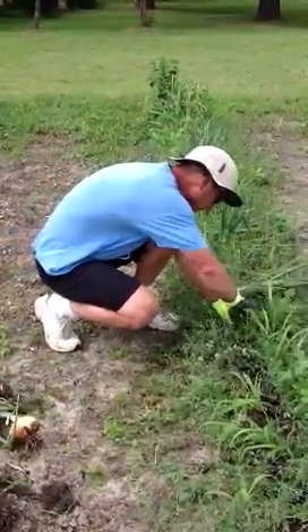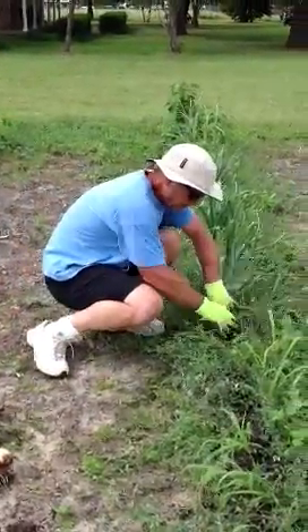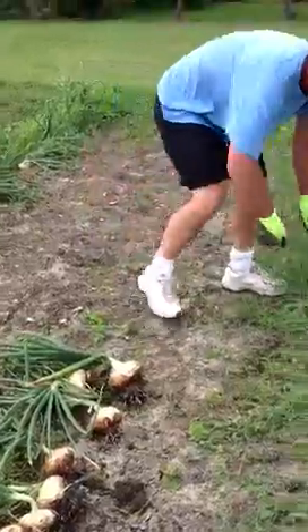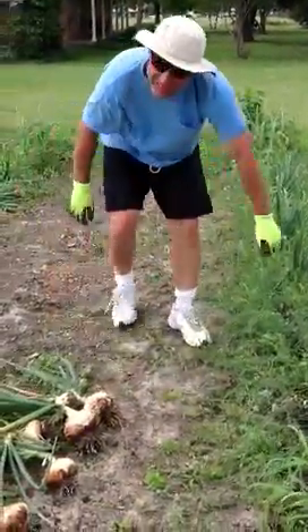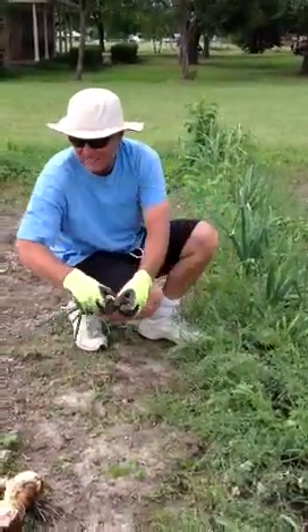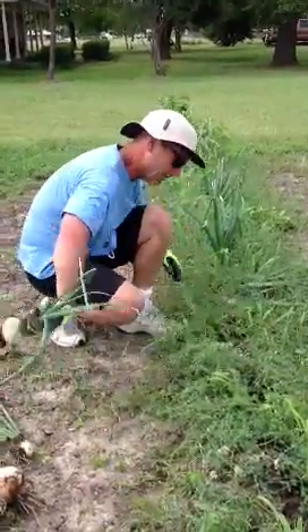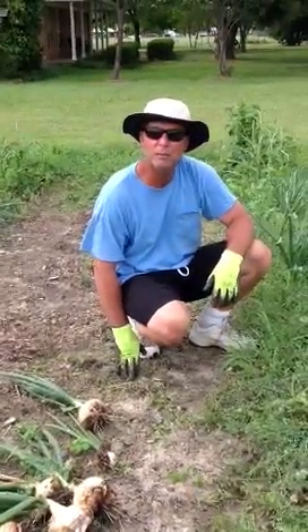We've been doing this since about 99 or 2000. There's one right there that's as big as a softball. We've been doing this every year. We like to eat onions — we make onion rings out of beer batter and they're really good. What's really nice is when my wife helps me.